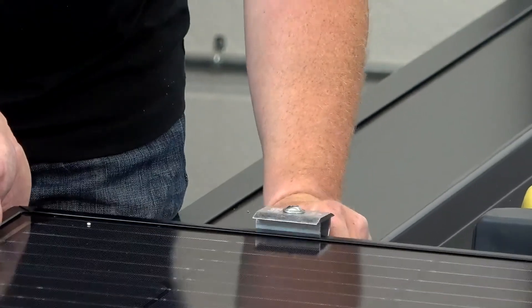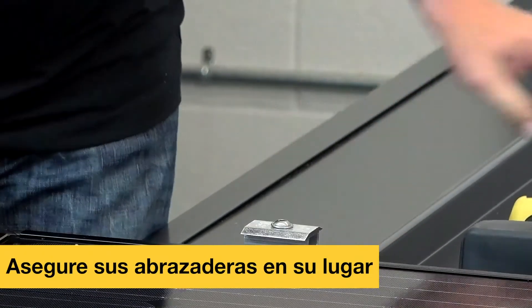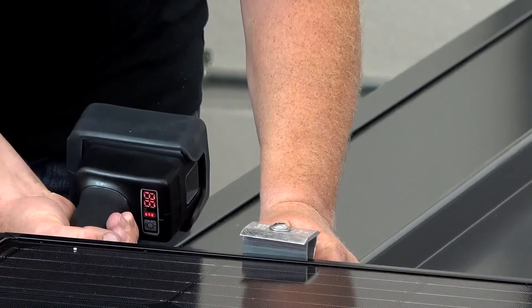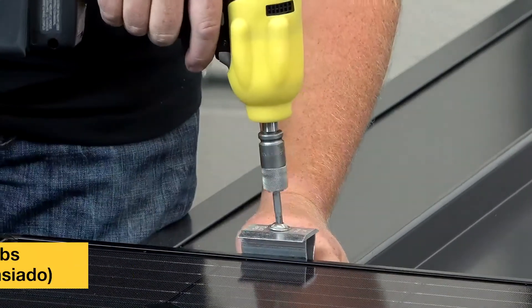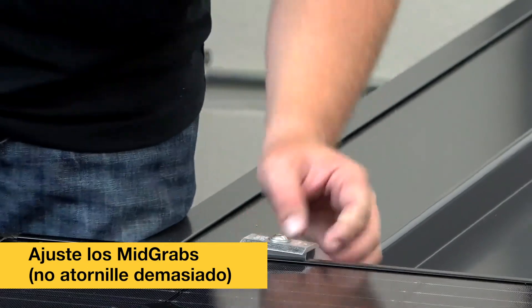Put my clamp on the seam, slide the grab down into place. I'll go ahead and tighten my clamp and then snug down my grab just enough.